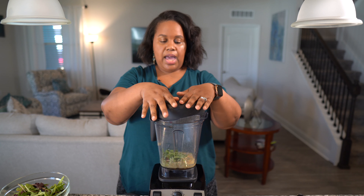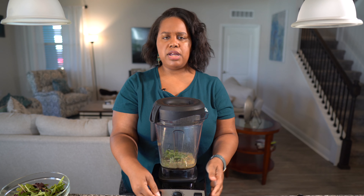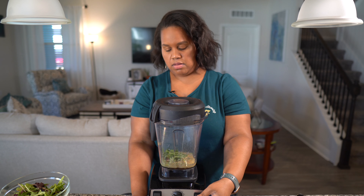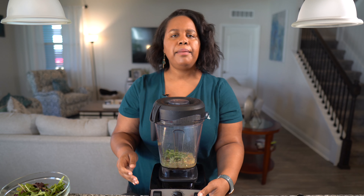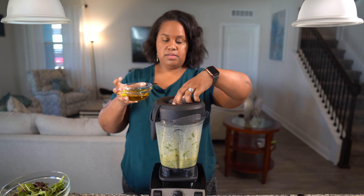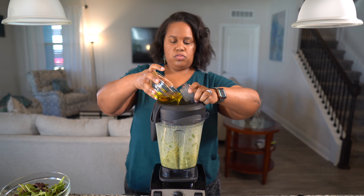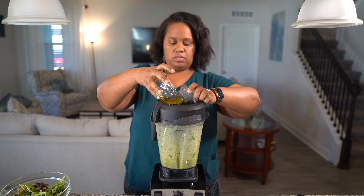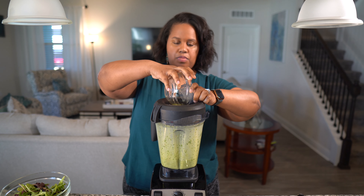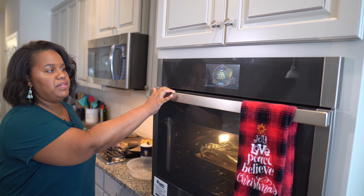We're going to put our lid on, and as we're blending, we're going to add our olive oil. I'll pour my olive oil in while it's running to emulsify everything together.